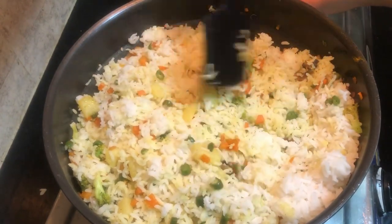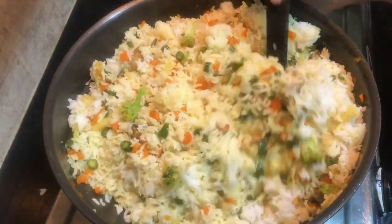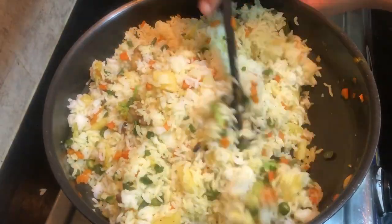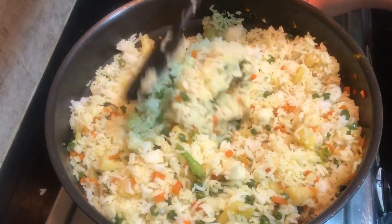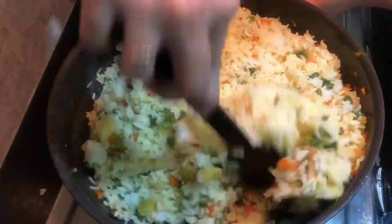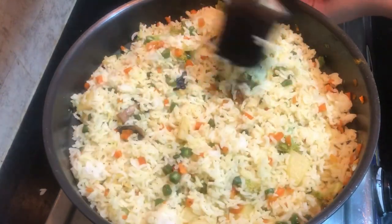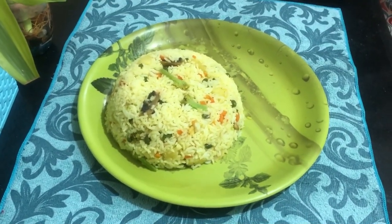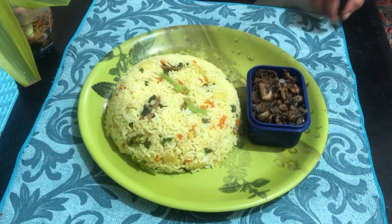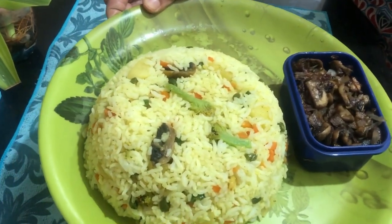I hope you enjoyed it. If you enjoyed it, you will be able to cook it. Please like this video. Now we are ready to cook this rice. I am going to have a mushroom pepper roast. Take care, everyone. Bye!